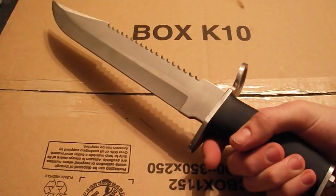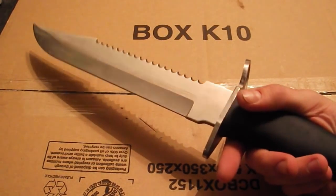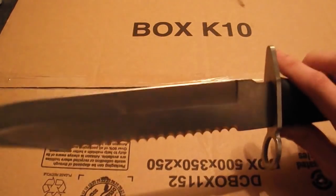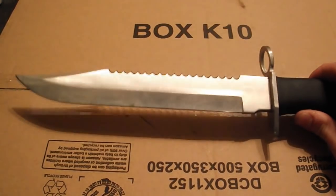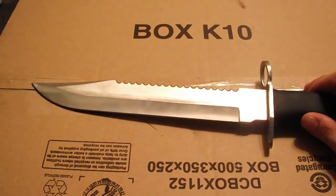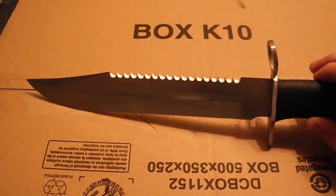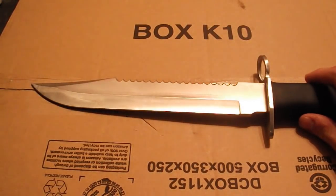A guy on YouTube told me recently that he thinks it's called the Bud K Alabama Slammer, and I looked that up and that looks about right — so that's probably what it actually is. But when I bought it, it was just called the Bayonet Knife. It's got a bayonet lug so it might as well be a bayonet. Very cheap style knife, but I managed to put quite a nice edge on it. It's got a very good point — I've stabbed a lot with it and it hasn't lost its point at all.